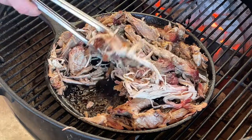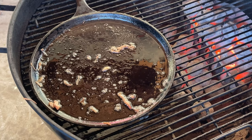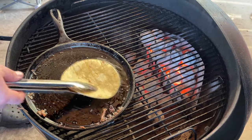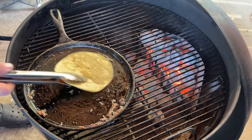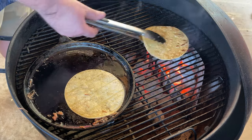A few more minutes down — pulled pork looks absolutely awesome. It's time for our shell, so I'm just going to run it through the oil that we were cooking the pulled pork with. Flip it over. We've got two things going on here. Let's take this off — looks awesome.